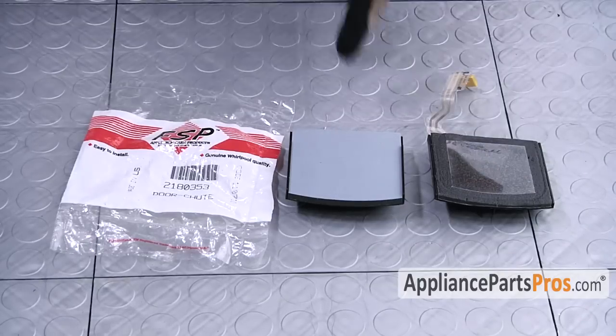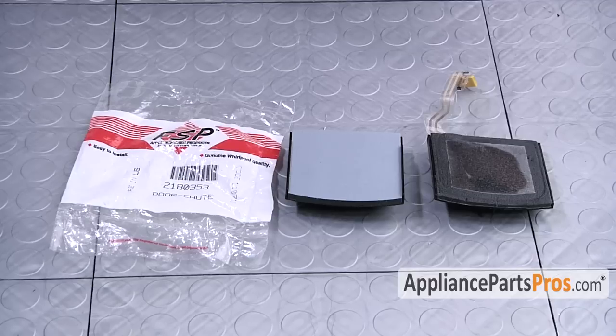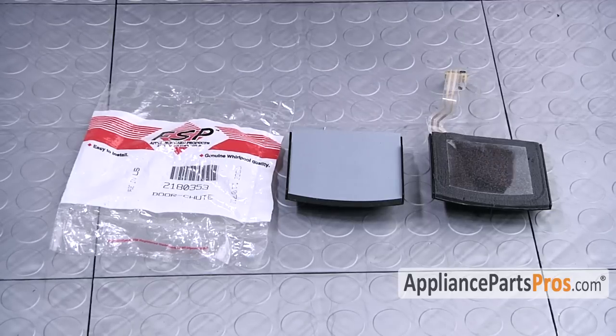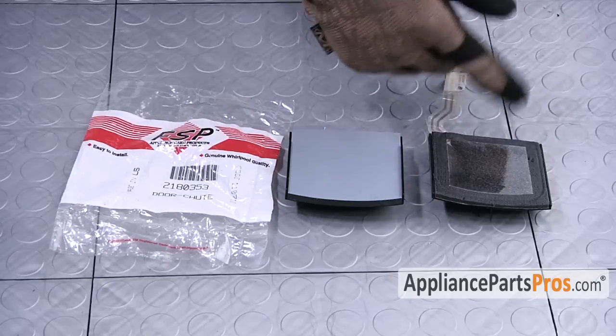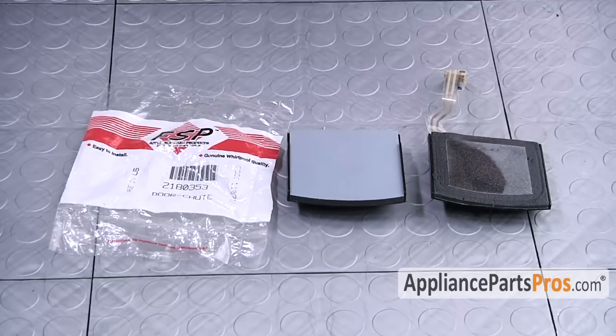Here's the old ice dispenser chute door next to the new door. You can get it at AppliancePartsPros.com. One thing you may notice is that the old one has a heater on it and the new one does not. The old one was made out of foam and had the tendency to ice up, so they put a heater on it to prevent that. The new one is coated with a material that's supposed to seal the door better, so you don't need a heater.